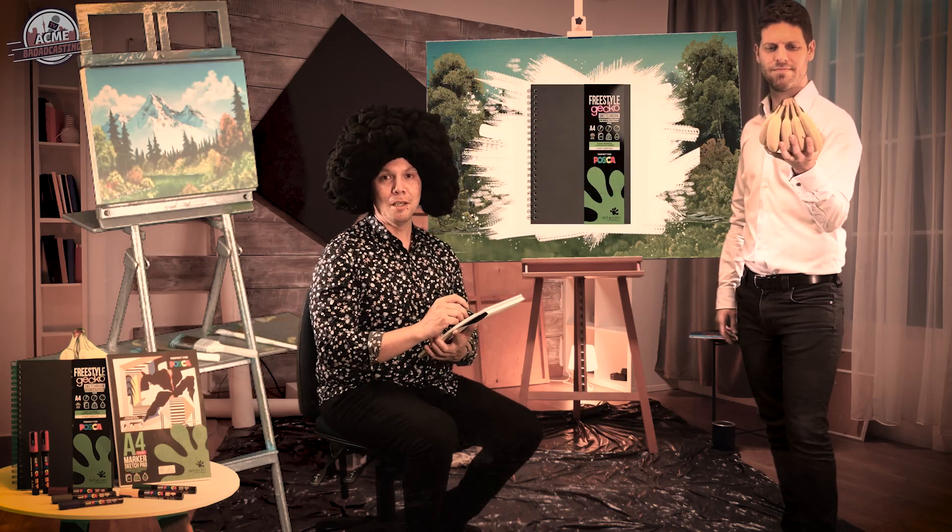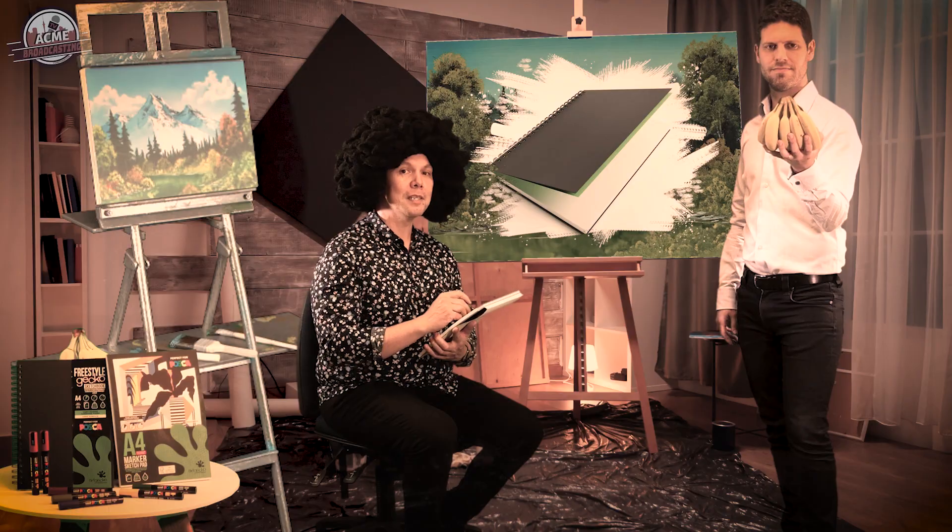I'm loving using these Freestyle sketch pads with hybrid paper and customisable covers which are durable and wipe clean. Each Art Gecko sketchbook has a textured green protective sheet for added style and is perfect for placing between pages.